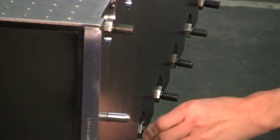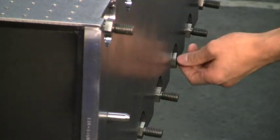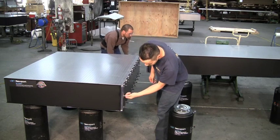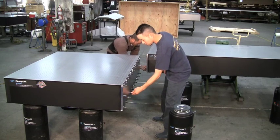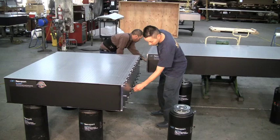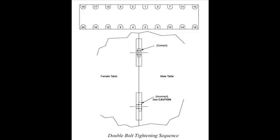Newport doubler plates are matched sets that are fastened together during the table construction process to assure that they mate together during final assembly. Also be certain that the matched sets are being assembled correctly for multi-section table systems. Contact Newport if there are any components that may look damaged for repair instructions. Refer to the recommended bolt torque sequence in the installation guide, and if needed, note the recommended sequence on the table surfaces using a pencil prior to joining the sections.